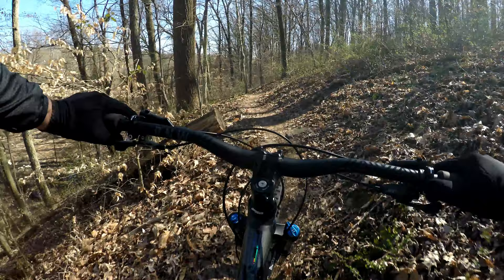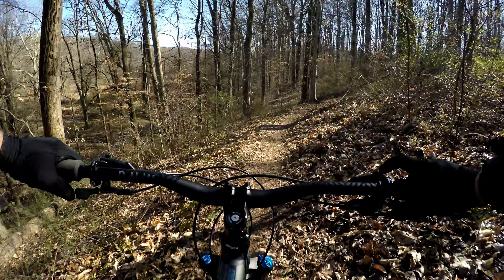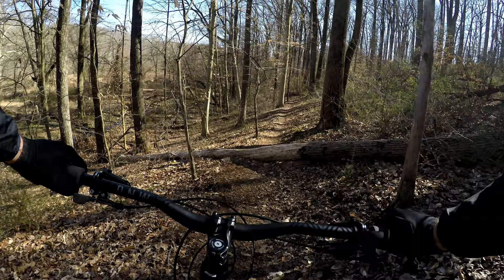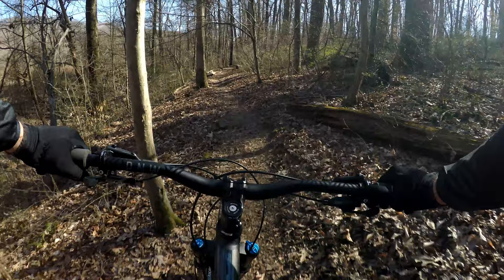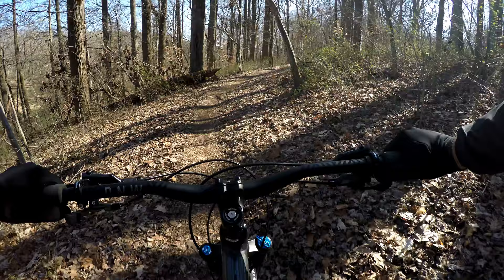I know from riding in the other direction there's a tree down, but it just makes for a challenge — we're going to need to call this one in. Just didn't want to have too much speed because I wasn't sure what was on the other side. So it's definitely leveled out.